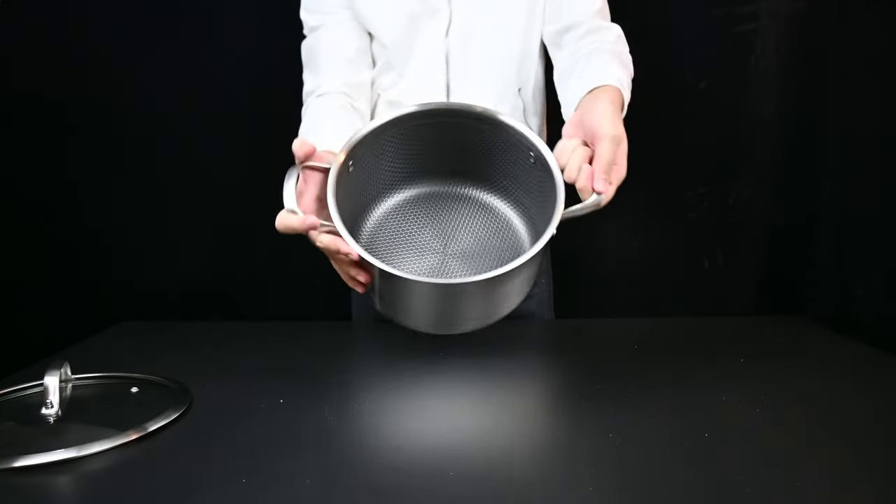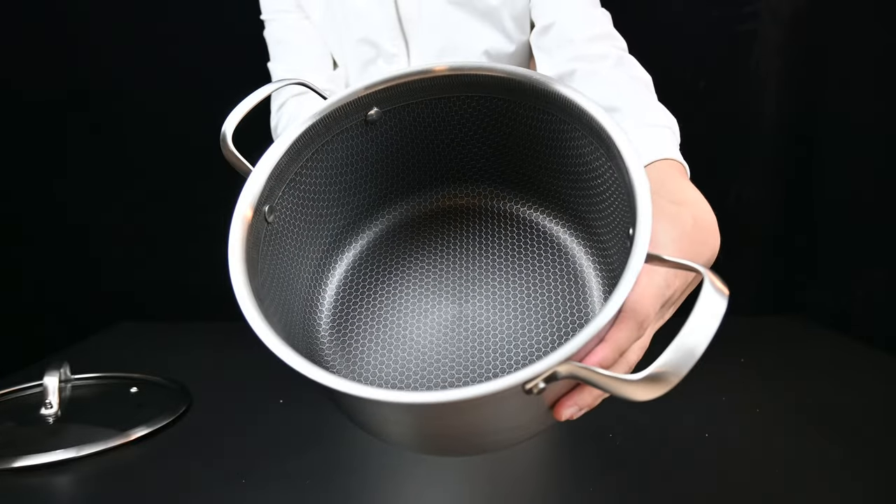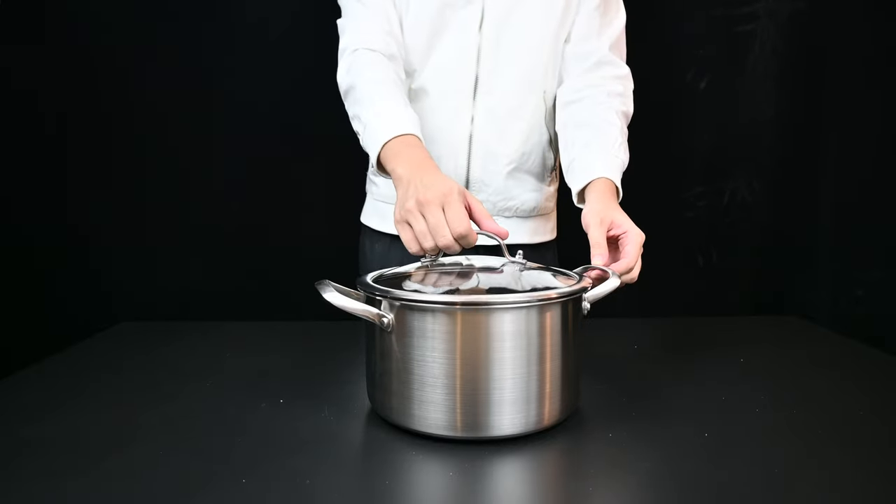Now we move on to our pot — this is a casserole pot, 24 centimeters. It also comes with a glass lid. Take a look at the handle — very nice.